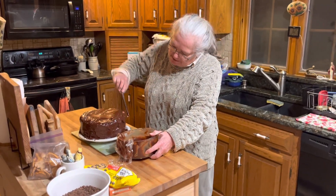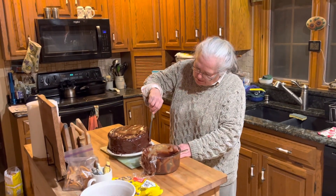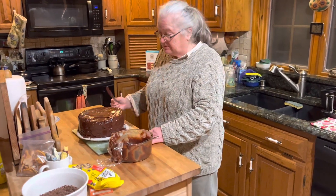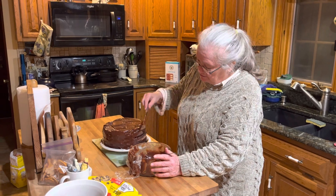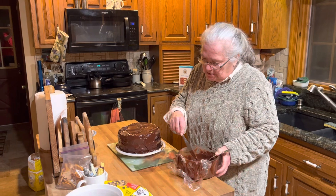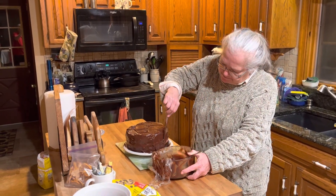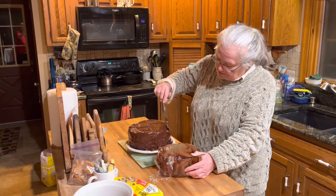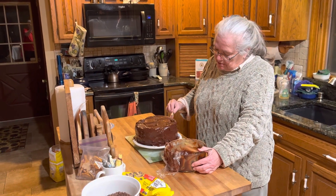I didn't use any stevia in it because I didn't want to mess with the recipe. Next time I'll try it with stevia because it called for a lot of sugar — I think there were two cups of sugar in the cake, and maybe two cups in here too. It was all made with Hershey's cocoa.